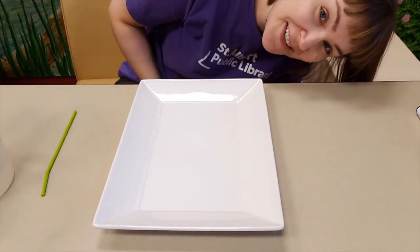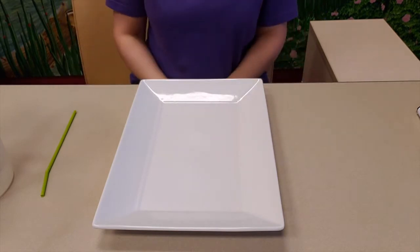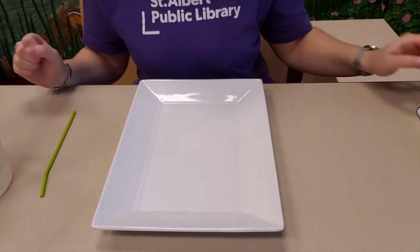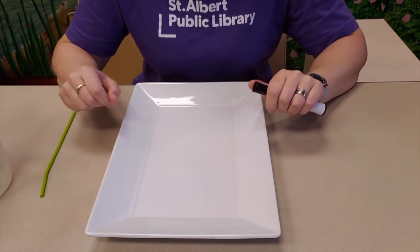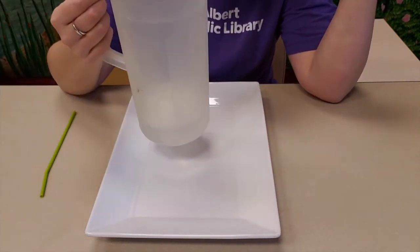Hey everybody, it's Lindsay here from the downtown library. Today we're going to do a spooky STEAM challenge. We're going to make some magical dancing spiders with a dry erase marker and some water.